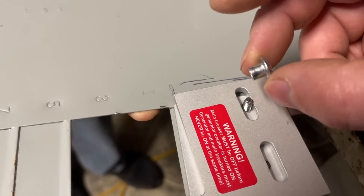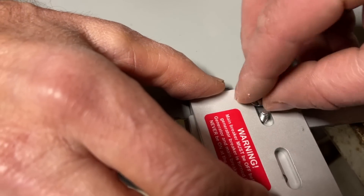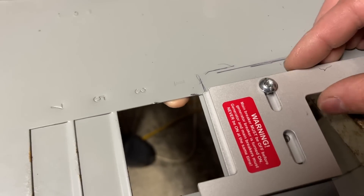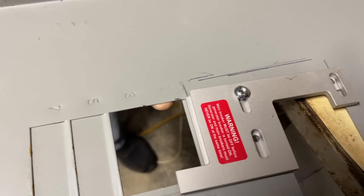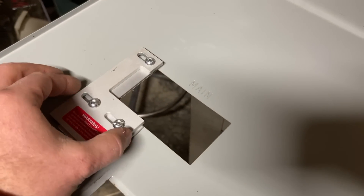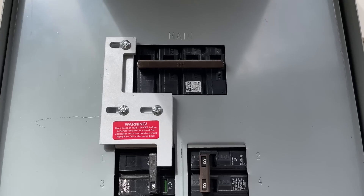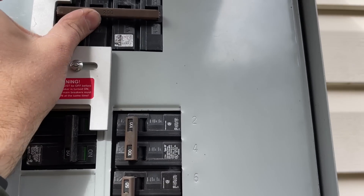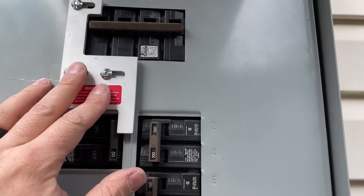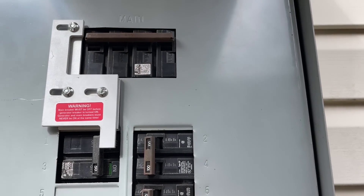The way this works is this little sleeve slides down into the groove and allows it to slide, so you can tighten this as much as you want and it will still slide. As you can see we still have movement, so let's go ahead and put our other two screws in and tighten them up completely. That's basically how this will work — easy. With our interlock kit installed, we cannot turn the main on while the generator breaker is on, and vice versa. We slide it over and then we can turn our main back on.